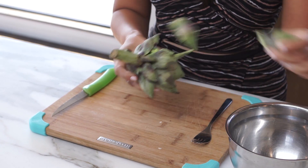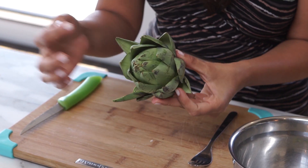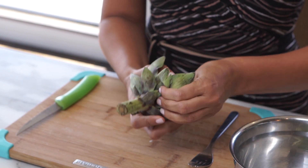I'm going to start by peeling the artichoke, taking off the leaves or the petals, because this is actually a flower. You have to be careful because there are thorns at the top of each leaf.